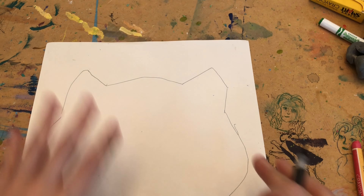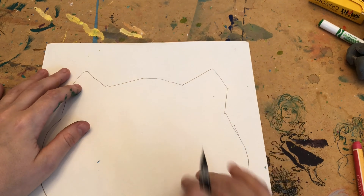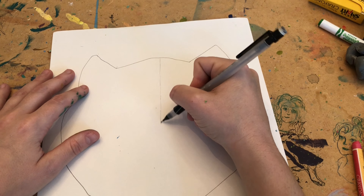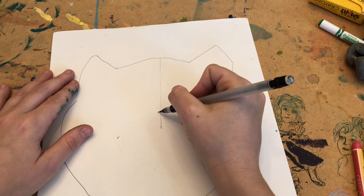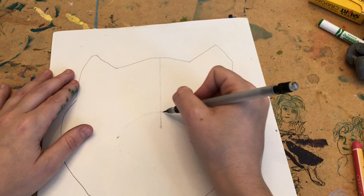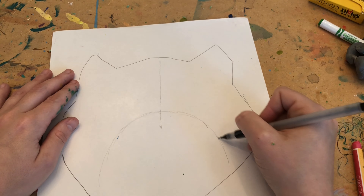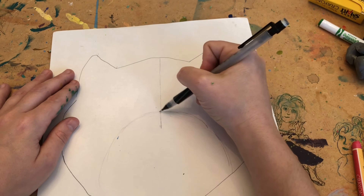The next step after you draw your animal is to add the details for the eyes, the nose, and all that. The way I do it, I start off by drawing one vertical line down to the center to where I think the nose is going to go. Then I'm going to draw a curved line just a little bit above it and connect it to the bottom. Eventually you are going to be erasing, so make sure you draw very lightly — I'm barely touching my paper.